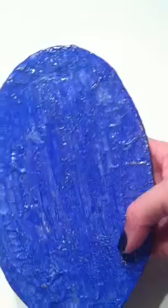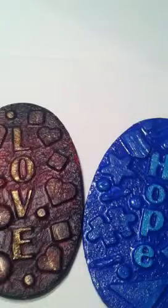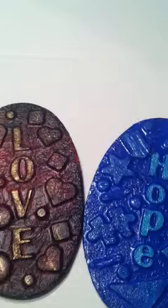With the second plaque I did the same thing, only I used blues. I put the aluminum foil on the back and covered the whole back with it. I'm not sure yet what I'm going to use to hang them — haven't figured that out yet.